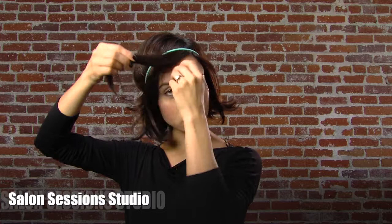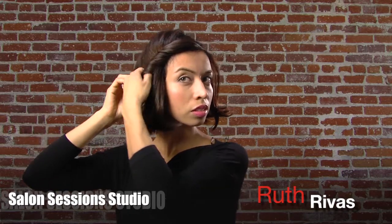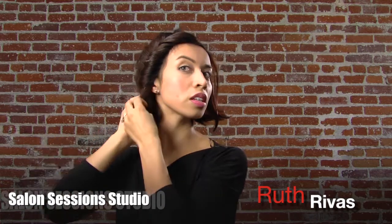Looks cute already. But what I'm going to do is start taking strands of my hair and wrapping it around the band. Whenever I do this style, I usually use a brown one and no one can tell what I've done to my hair. It's really quick, really cute and simple.